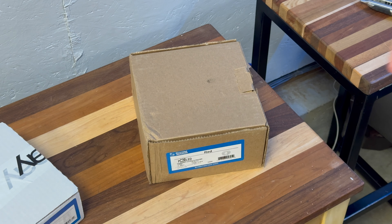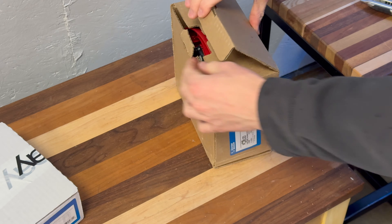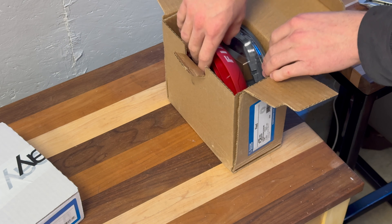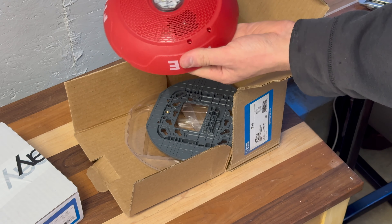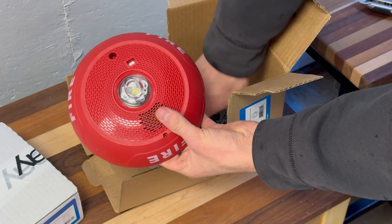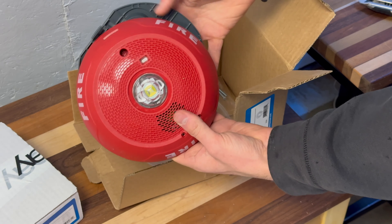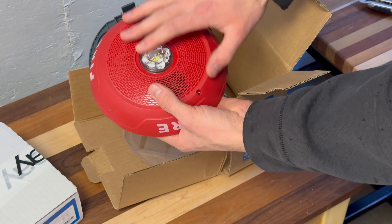Let's start off with the ceiling mount one. I have seen this device already, as I did open this one up to make sure I got the right thing, and it didn't have any instructions with it so I couldn't tell what was going on. Here is our ceiling mount device and our mounting base, and I will also give a comparison to what these devices replaced.